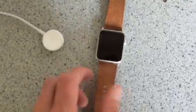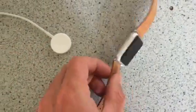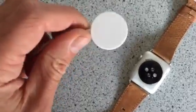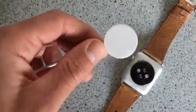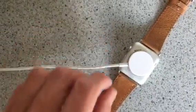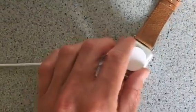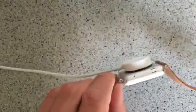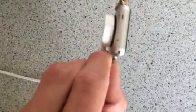There isn't really a port for it because this is magnetic, so you have to charge it on the back of the Apple Watch. Make sure that you put the curved part on top of the sensors right here and it will align automatically. So you don't have to put it right in place, it will automatically align in the middle. If you've done it correctly it will stick to it and won't fall off.